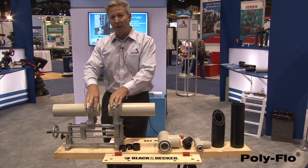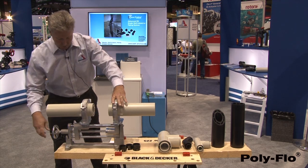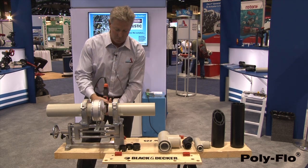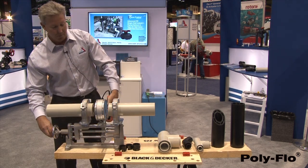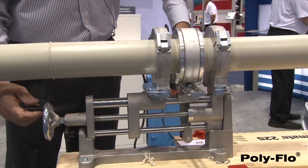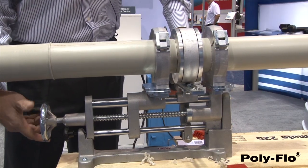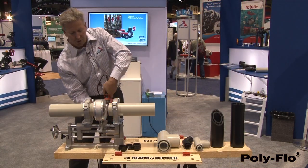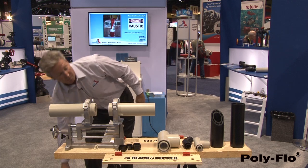It's important to get these ends planed off properly. So I'm going to open up the jaws, drop in the electric planer, close the gate, and bring power up to the planer. Open up the jaws again, remove it, and blow out the extra material.